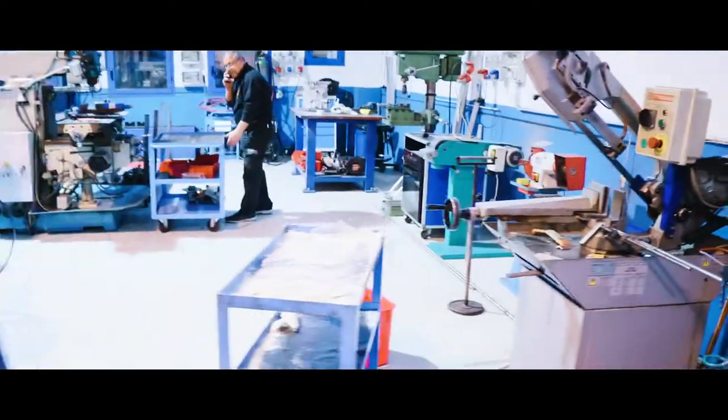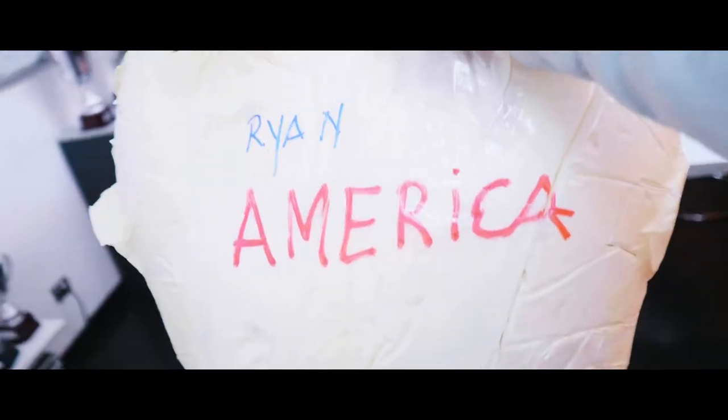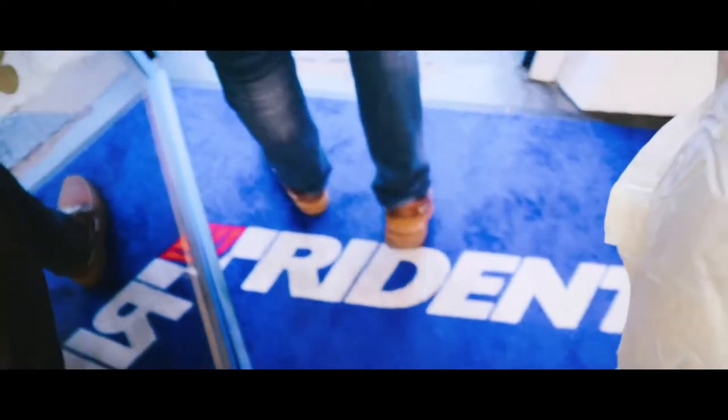Ciao Jimmy, ciao Ryan, grazie — see you in Barcelona! Ciao! Oh, this is my seat for the sim — check this out, Giacomo! Ryan, America, America — let's go!